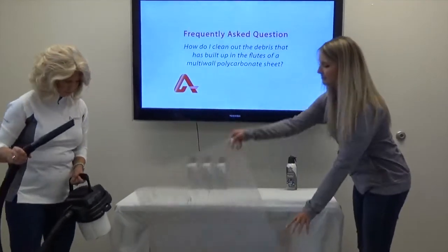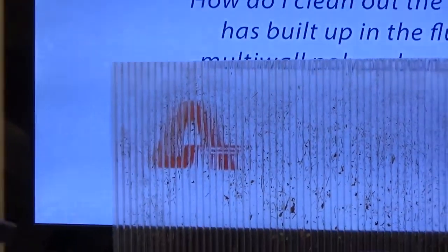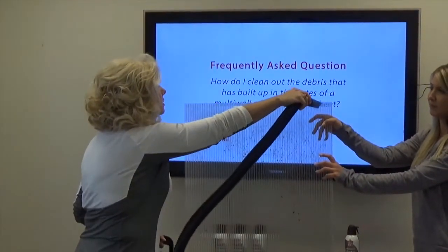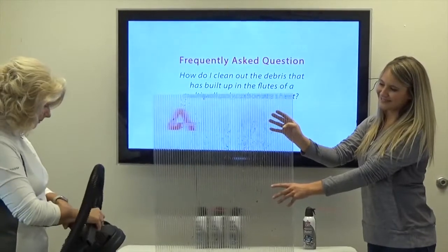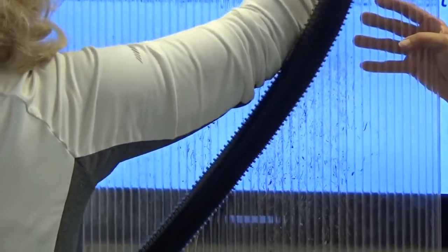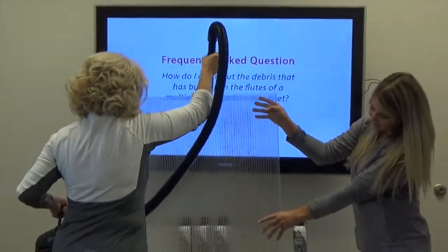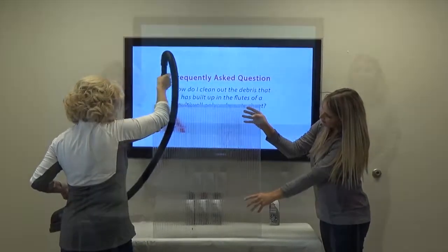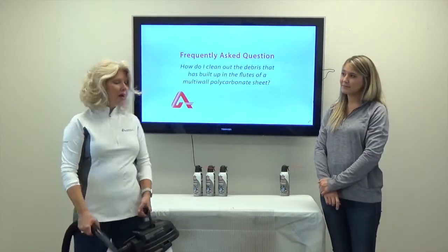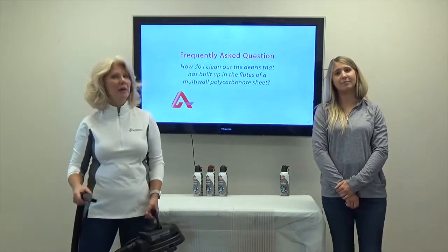Let's clean this sheet. Again, you're going to want to start at the top end of your multi-wall polycarbonate sheet. Turn your shop vac on and blow a steady stream of air into the flutes across the entire width of the sheet. As you can see, even a small shop vac like this one provides a pretty powerful stream of air, managing to push the dirt and debris through the sheet's flutes in a matter of seconds.